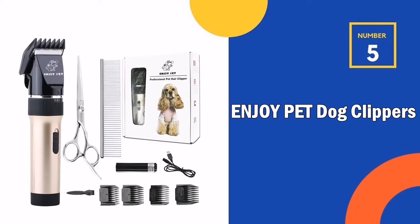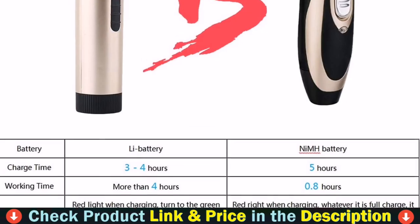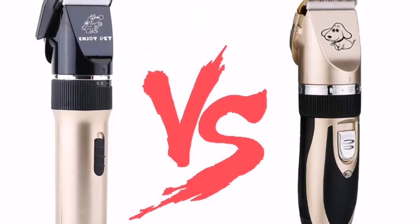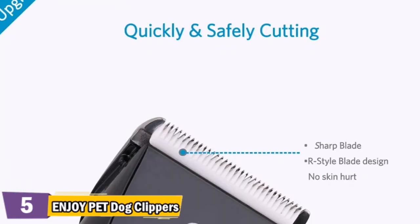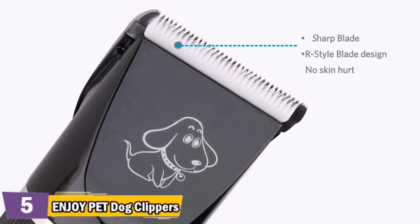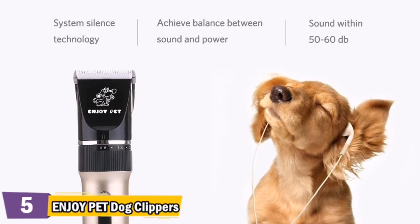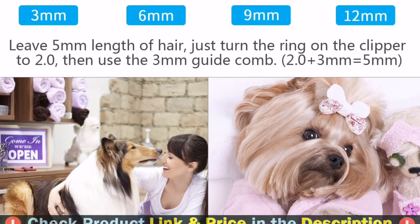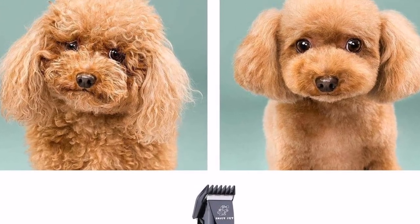Last in our top 5 best dog clippers for matted hair list: with 7 hours of power for a full haircut, it has an upgraded rechargeable Li battery ensuring the fastest possible charge and longest working time. With a premium copper spindle and 15-watt motor, this pet hair clipper has good wear resistance, fast heat dissipation, good sharpness, and sound stability — it will not snag or pull. Compared with ordinary steel or 24-tooth ceramic blades, the 33-tooth titanium ceramic blade is sharper, more durable, and more efficient for cutting through thick hair, helping get rid of unwanted hair and leaving your animal with a neat, groomed look.